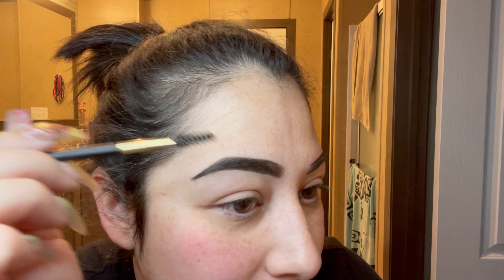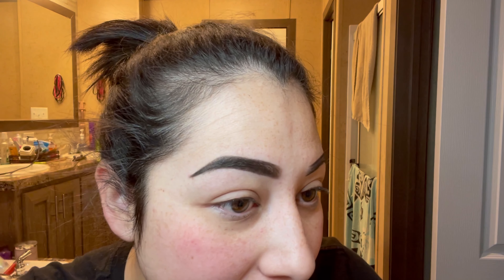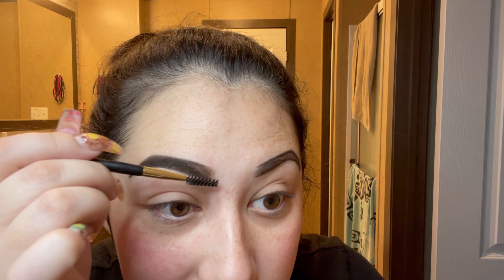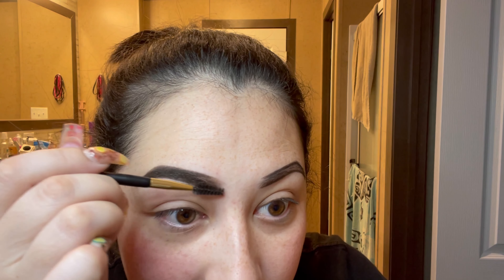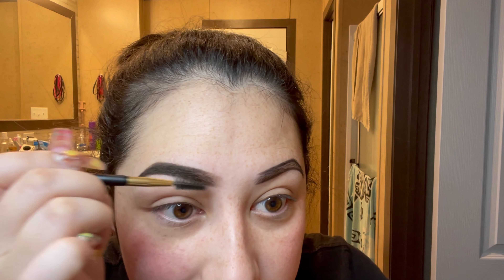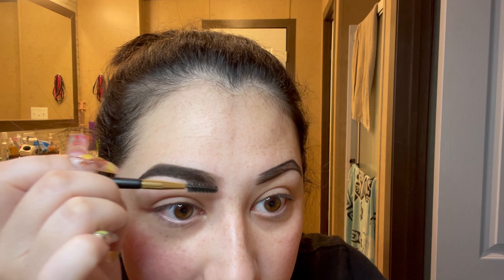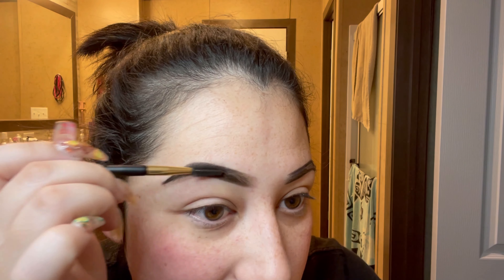Now I'm going to take the spoolie — you can use any spoolie with no product on it — and just run it through my eyebrow, dispersing that product all throughout. Starting at the beginning and going lightly in the front, just to fade that front area so you're not getting a boxy look. It's going to be a faded eyebrow.